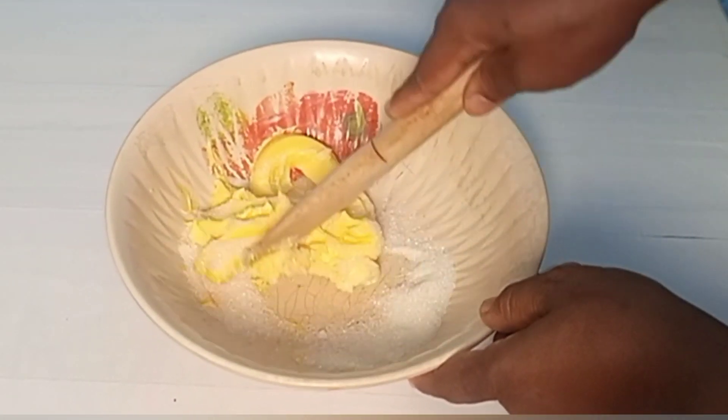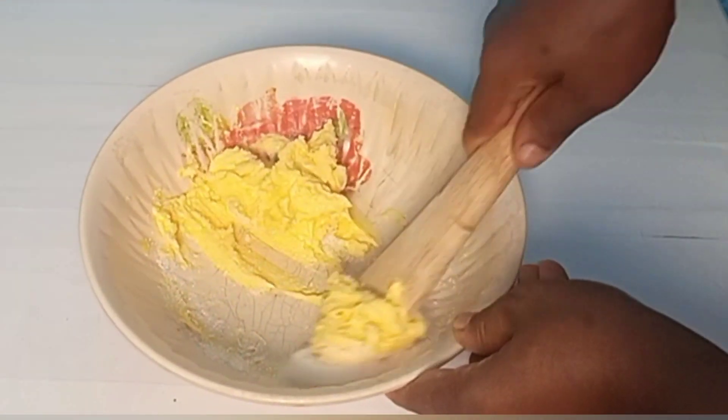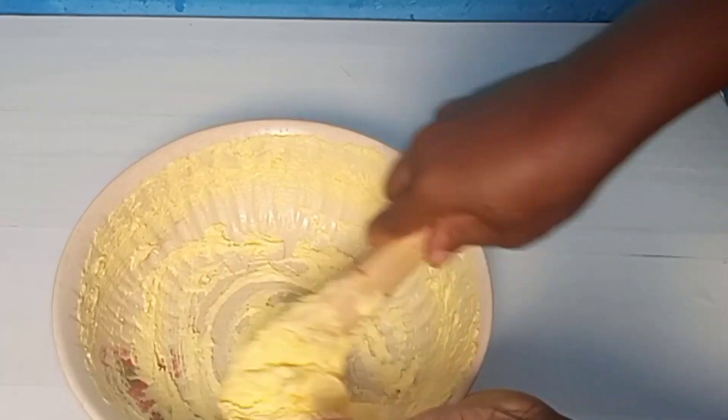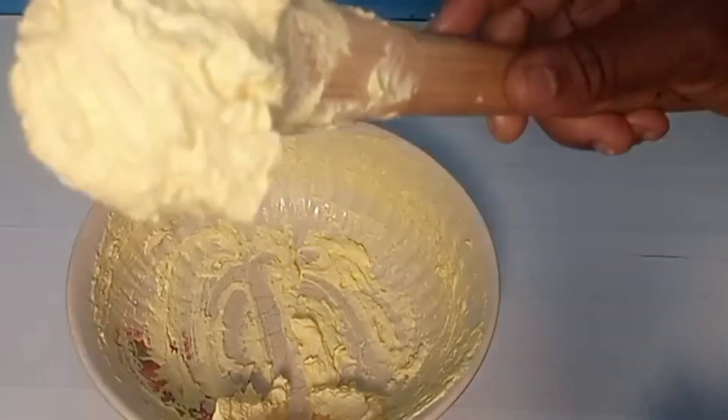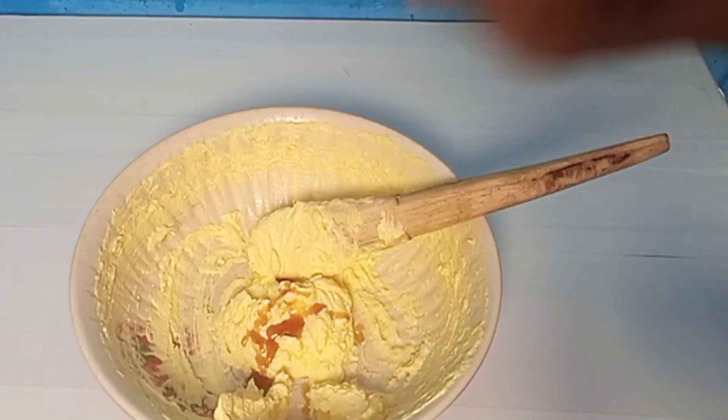All you have to do now is mix. You need to mix until the sugar is well dissolved — you mix and mix. You have to actually use your arm power. As you can see it has changed color and the sugar has dissolved.